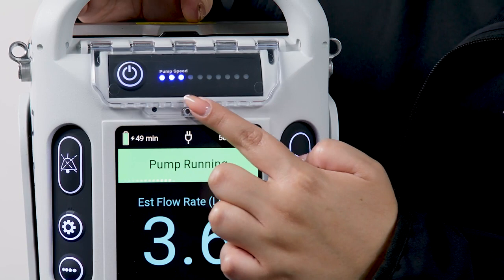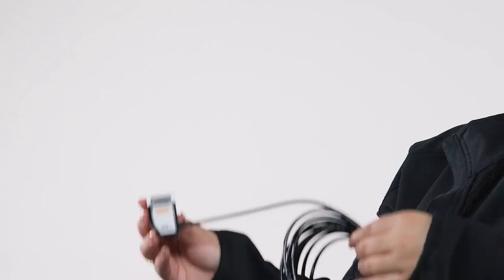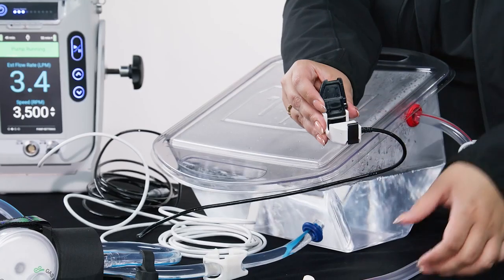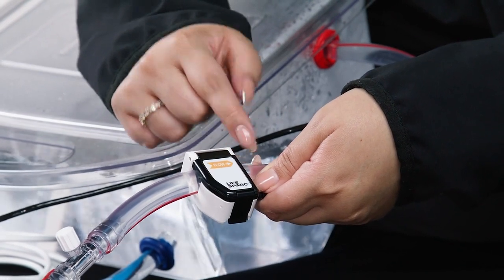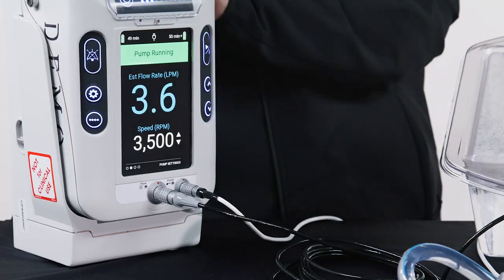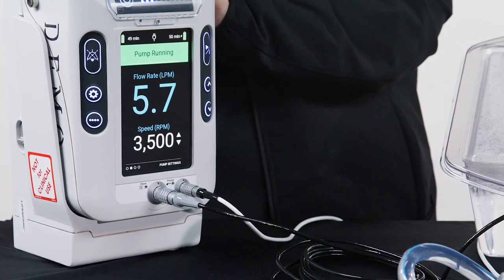The secondary display's blue lights correlate with the set pump speed while in use. An estimated flow will be displayed if the flow sensor is not connected to the circuit and controller. The flow sensor is non-sterile, non-disposable, and unidirectional. The flow sensor should be connected to the outflow or red tubing with the arrow pointing in the direction of blood flow. Connect the flow sensor cable to the controller flow sensor receptacle next to the power cord receptacle. Once the flow sensor is connected to the outflow tubing and controller, the measured flow will replace the estimated flow on the main display.